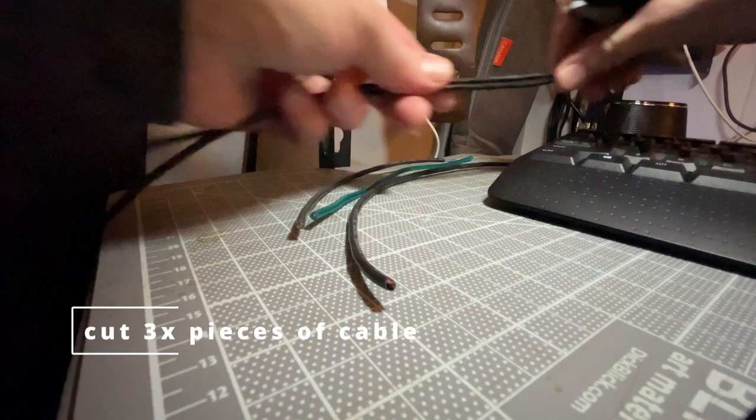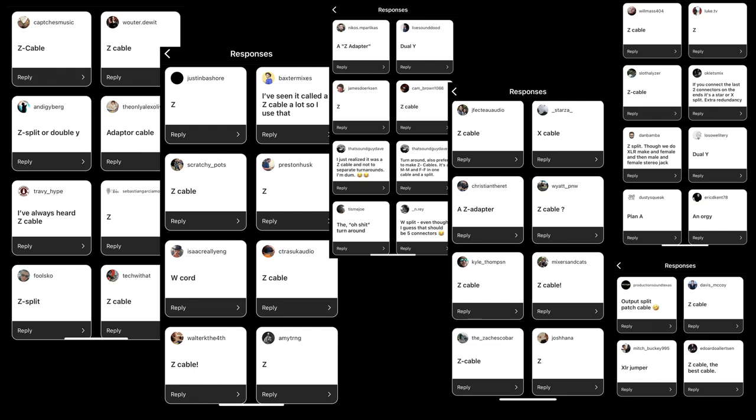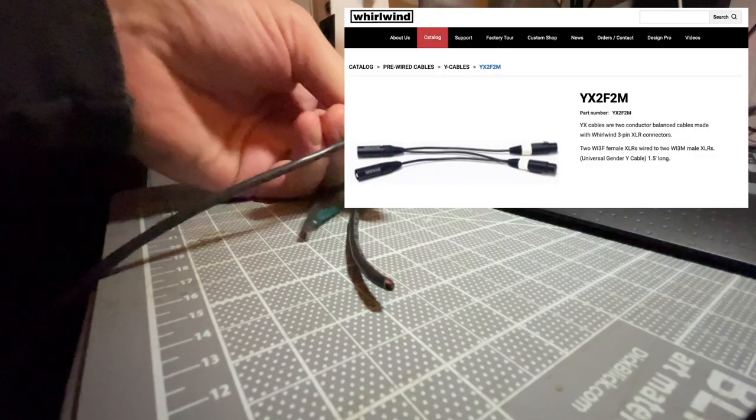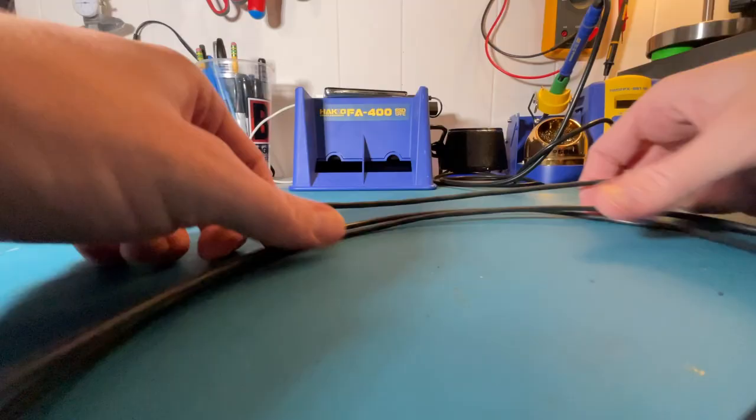By far the most common name for this adapter is the one that I've known it as, which is a Z cable. I honestly thought Whirlwind used to call theirs that as well, but the ones they sell currently are listed on their website as the YX2F2M adapter.